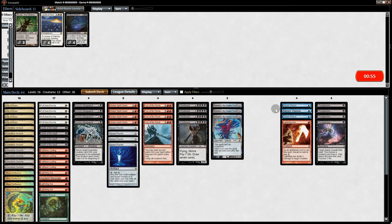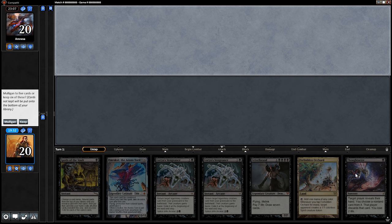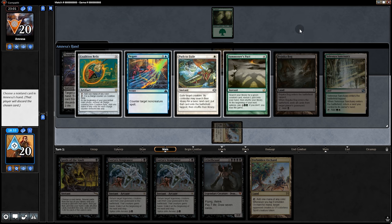Going into game two — bringing in four Thoughtseizes, cutting down to three Fury of the Horde and one Lightning Axe. Opening hand: we have Thoughtseize and Goryo — let's keep it. Just kidding, we have the new mulligan rule, so let's mull. This hand looks pretty good — we can turn one discard ourselves. Let's keep it, dumping Emrakul. Opponent plays a land. We're tempted to Thoughtseize them because they have to have graveyard hate, but alternatively we could Thoughtseize ourselves and then next turn go Goryo plus Griselbrand.